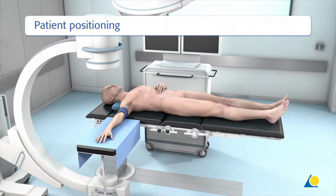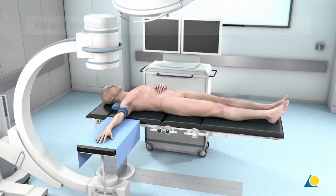The patient is positioned supine on the operating table with the arm placed on an arm table at the level of the shoulder joint. The use of a tourniquet is strongly recommended. A fluoroscope is positioned opposite the surgeon to allow intraoperative radiological examination.